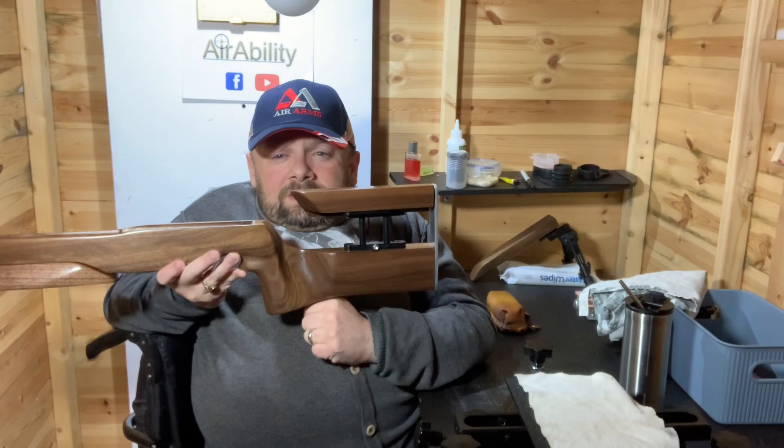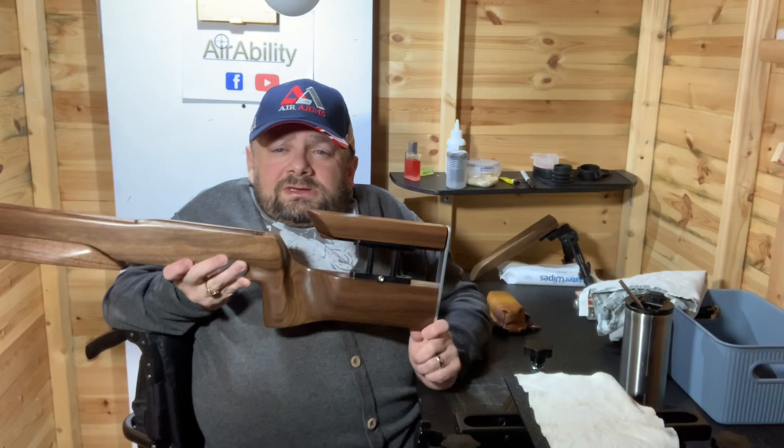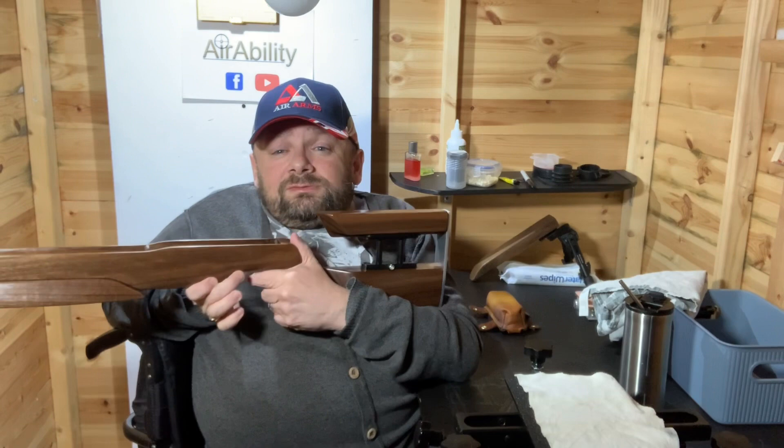The grip is contoured for a left-handed person in the thumbs-up position, with a lovely little swell. Tommy took measurements of my hand — I traced my hand on a piece of paper and posted it to him, and from that Tommy managed to extrapolate a perfectly fitting grip. That just shows the man's knowledge.